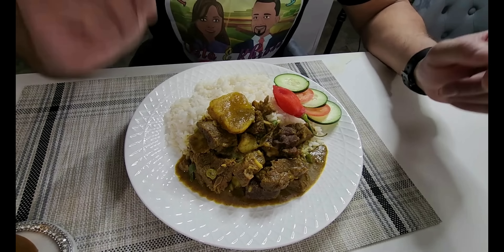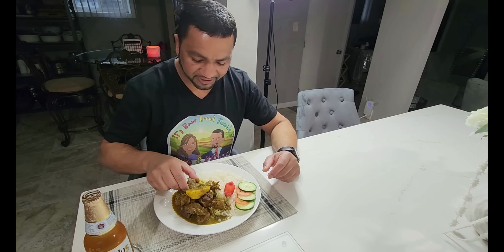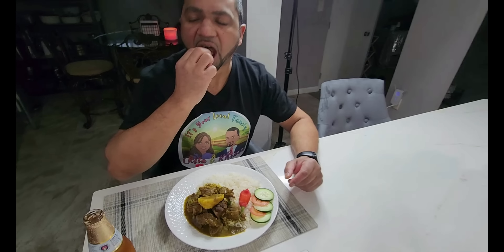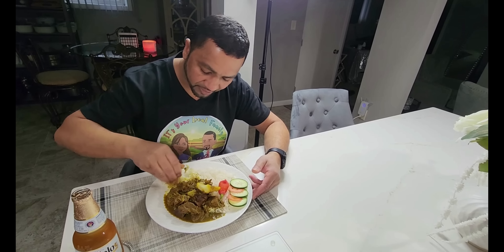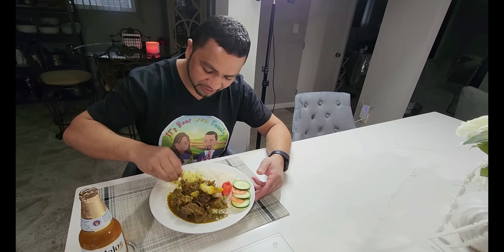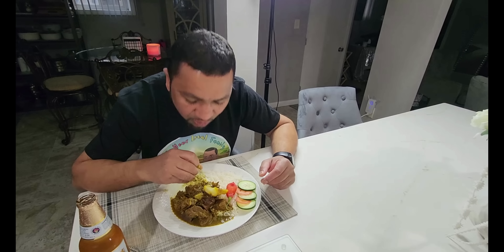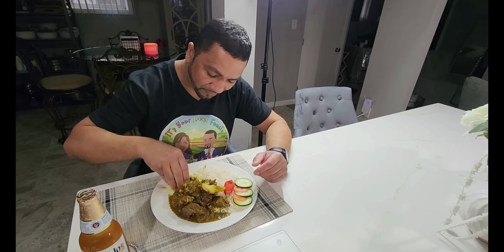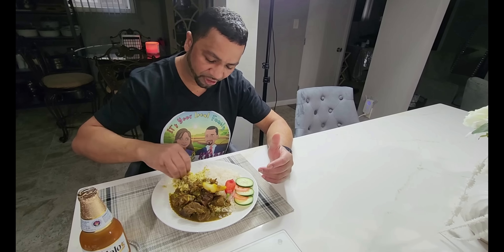Now it's my turn — let me dig in here. Instead of going with the rice first, let me try the goat — see how it's nice and welcoming, Rita. This is real good. This is a young billy goat. Let me take a piece of aloo too, and get some goat meat and rice. Rita, you're not going to try some today? You don't know what you're missing out on. This is very good — the flavor is very good, and the goat is fully boiled.